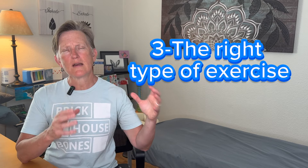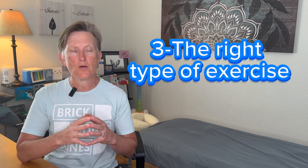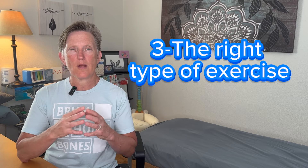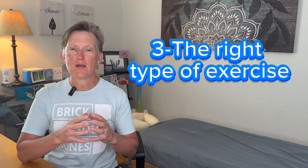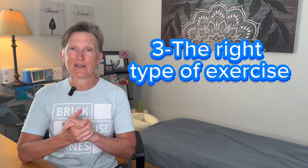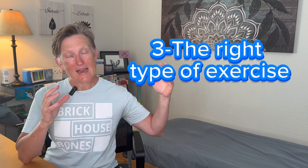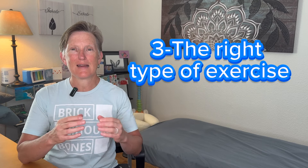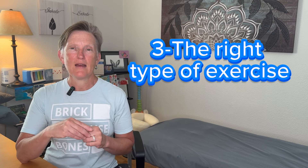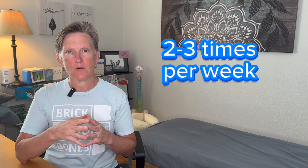Doing the right types of strength training, impact training, and power training were very much a part of my program. I also started to incorporate posture exercises based on what I was learning in bone fit and other bone health-related programs. I began to really emphasize the types of exercise that have the biggest bang for your buck and your time. I do think that made a tremendous difference, and I sure know that my body has felt better by doing that as well.